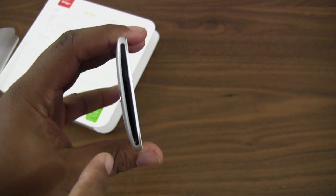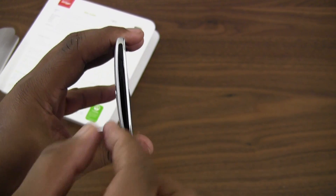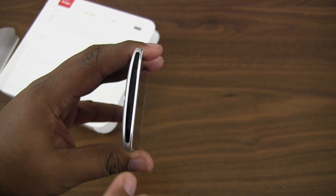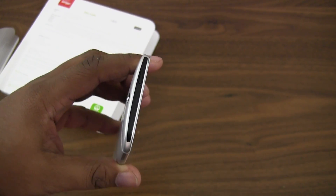At the top you'll notice that this entire section is now black. Before we used to have just one little IR blaster, but I believe this entire top port is now an IR blaster, so it should be very easy to control your television with the device.